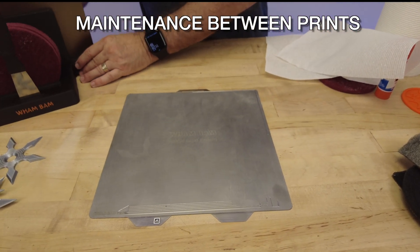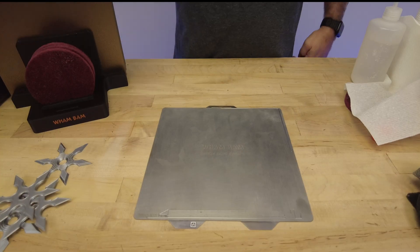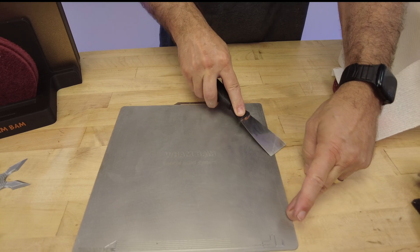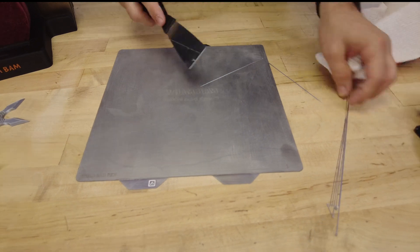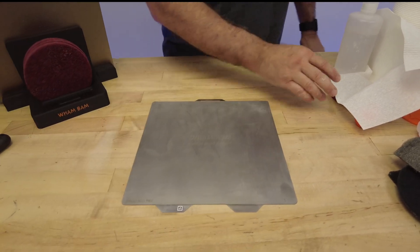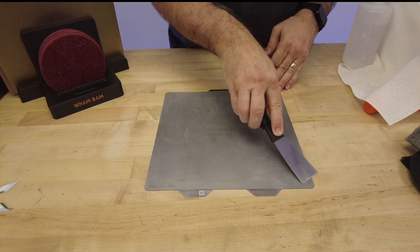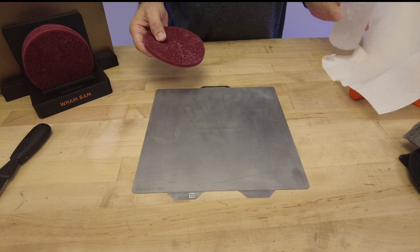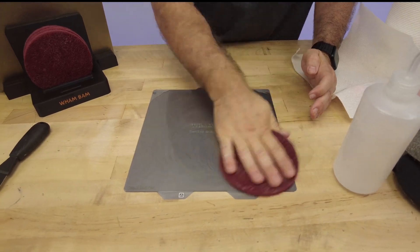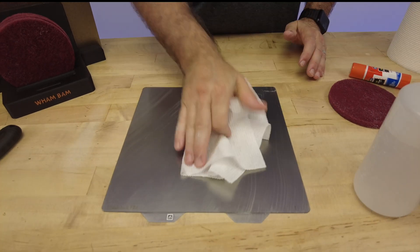Now let's talk about the process between prints - this should only be a couple-second process. We made this CAP holder and plate holder - it works really well with Bambu-sized plates but will work with any plate. We're going to take the beveled side up, the flat side down, and just lean it against that purge line and lift it off - easy. This way we're never scratching the plate with a spatula. Now we're going to hit it with our isopropyl alcohol and our CAP pad or steel wool for about five to ten seconds, just to get rid of any contaminants left from the previous print.